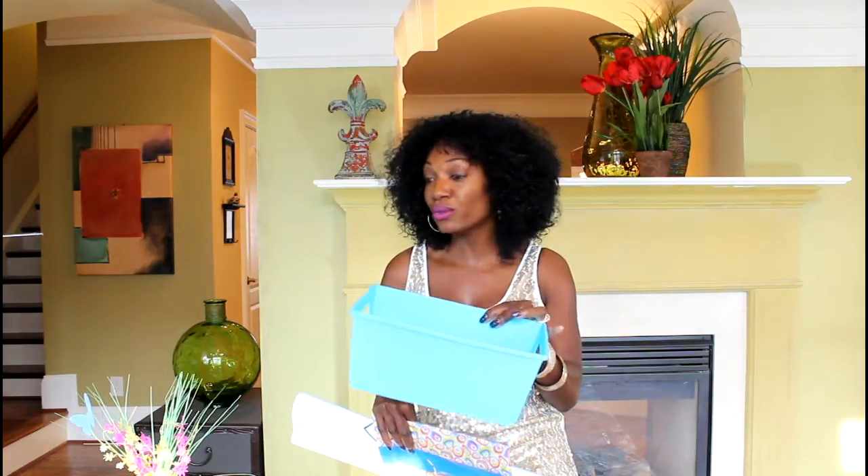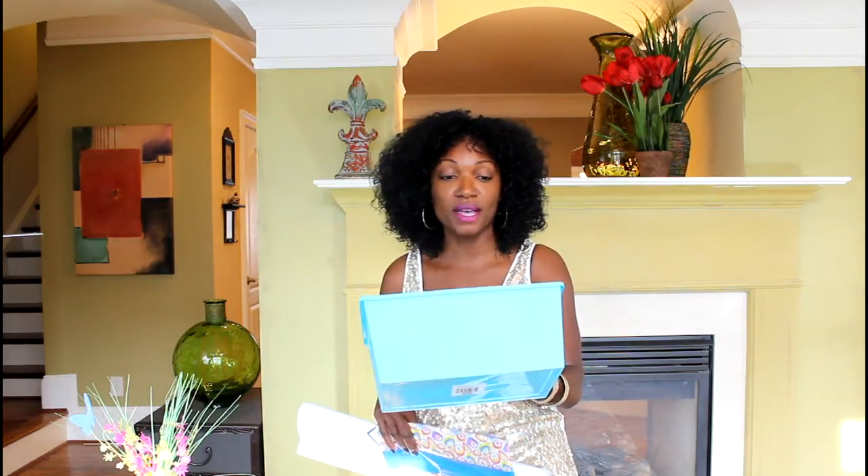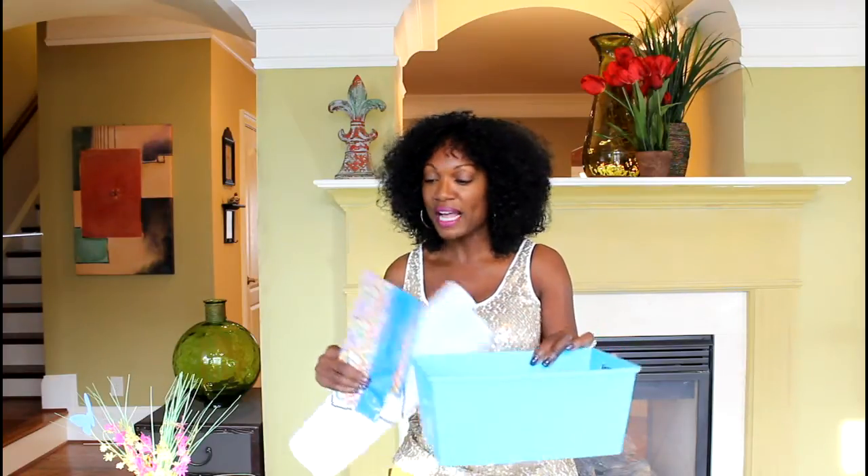Everything is going to get bundled up and placed inside this little container that she can reuse in her garden area — possibly put her garden tools, those gloves, and anything else she uses in her garden in here. So it's going to be recyclable, and I'm going to put it all together with this pretty tissue paper. I'll be right back to show you guys how I put it together.